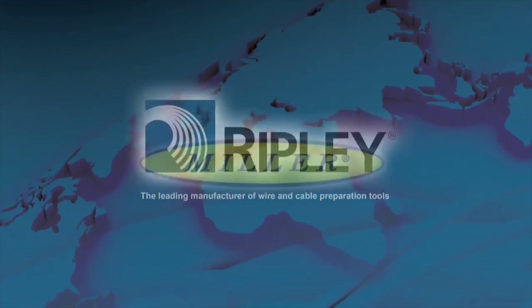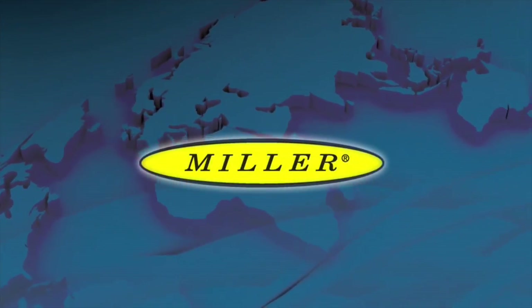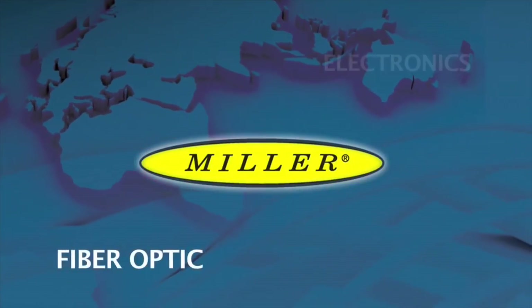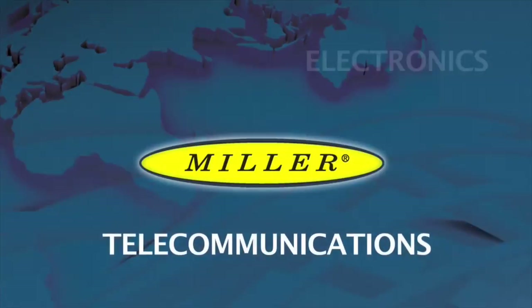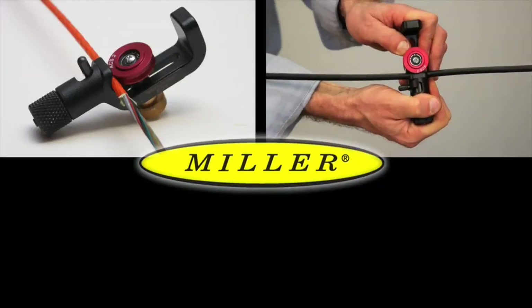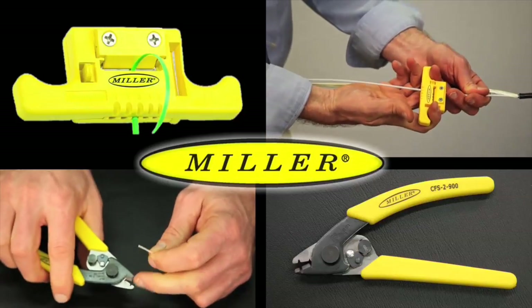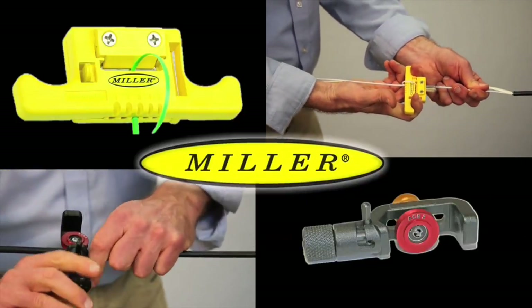Ripley's Miller brand of products offers a wide variety of specialty cable preparation tools for the electrical, fiber-optic, electronics, and telecommunications industries. Always innovative, these tools are designed with a professional in mind. Ease of application, coupled with superior results, has made Miller Tools the top choice in wire and cable preparation tools.